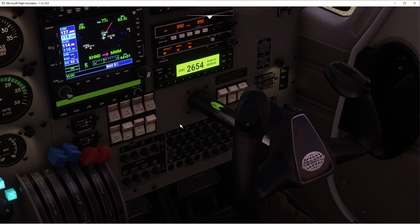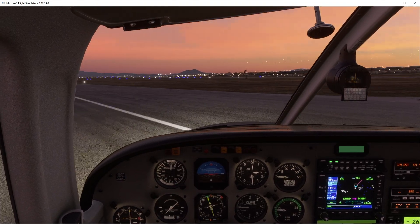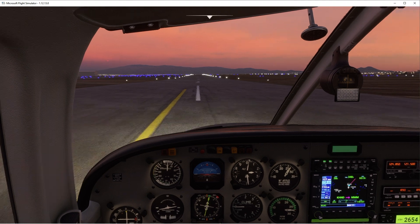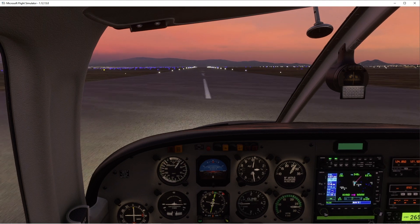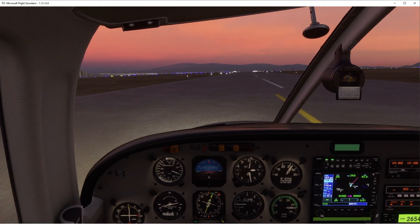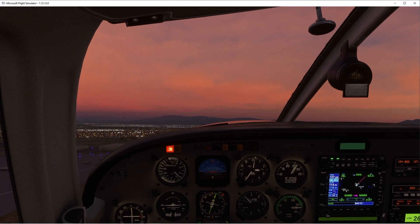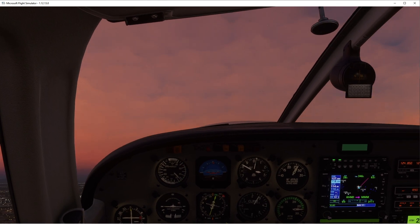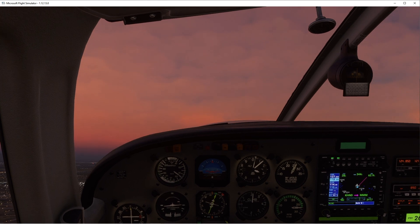We are lining up — had a few interruptions, a bit annoying. Let's go ahead and apply the power. There we go, power's set. Decent fees in the green, alternator charging, airspeed is live. A gentle rotation. Rotating — gear up. These aircraft are a bit interesting just starting the takeoff roll.